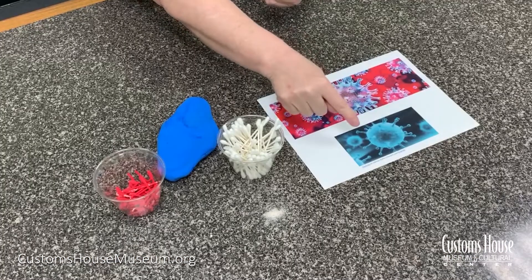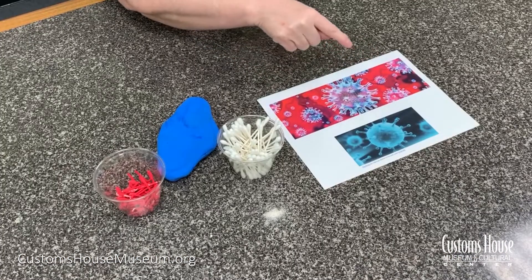One of the things I want them to notice — notice these spikes coming out from the germ. Why does the germ have spikes? Why would that help the germ to survive?